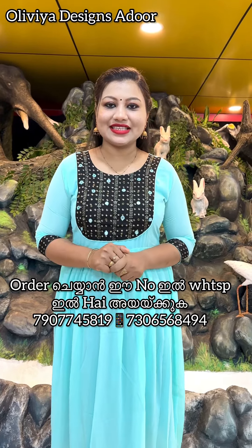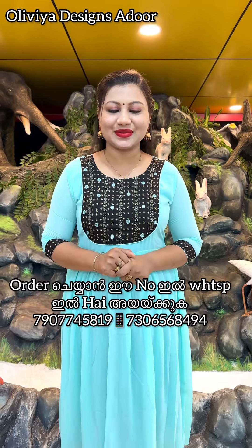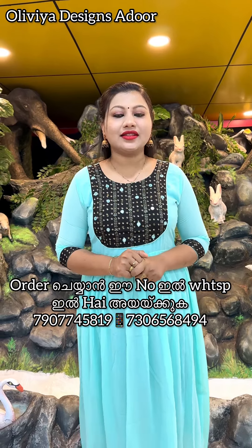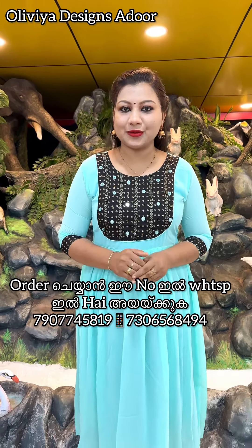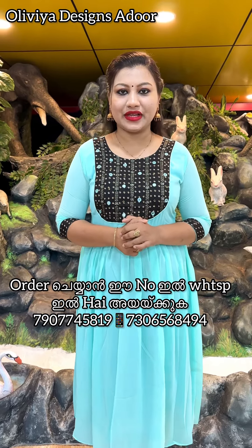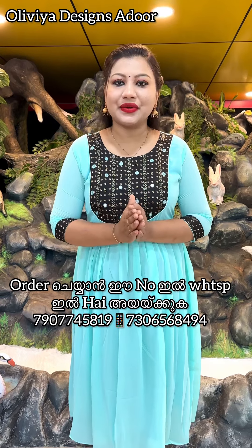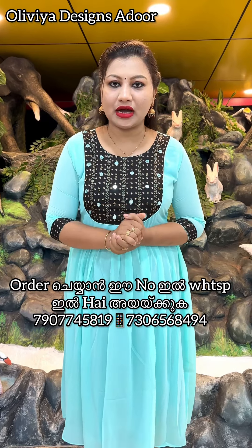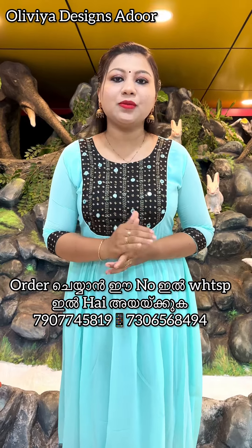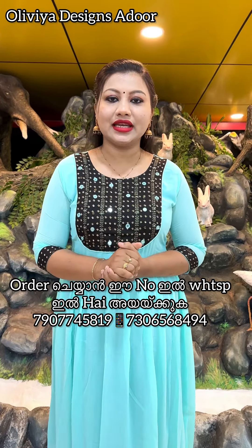Welcome to Olivia Designs. Thank you for having me today. We have a few videos in our series, and we have a special channel with all India free shipping.